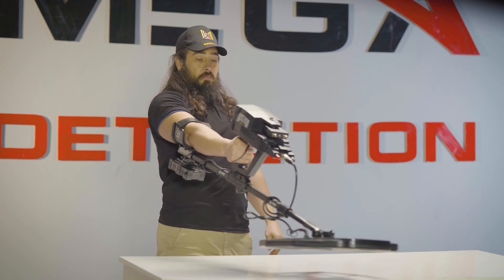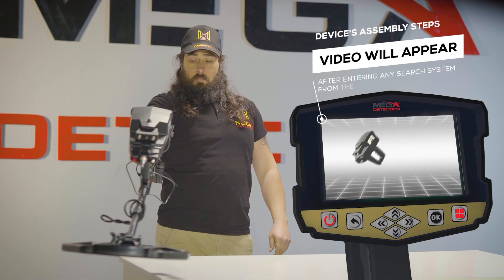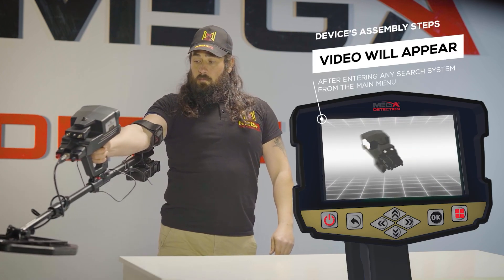Immediately after entering any search system from the main menu, a video will appear which will notify the device's assembly steps.